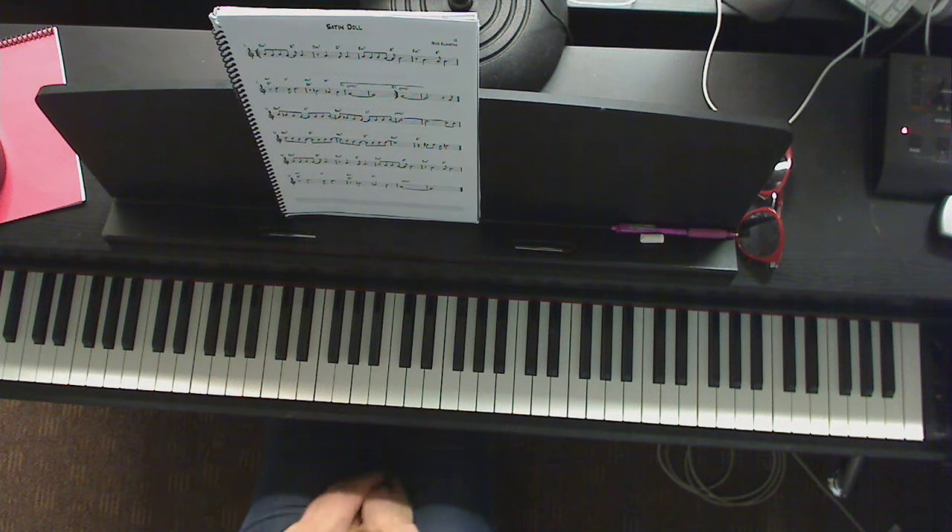Okay, so this version — every time you encounter a two-five, you go to root position. And that's totally fine. If you want to take a further step there, here's what we would do.